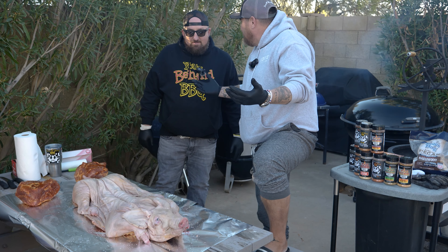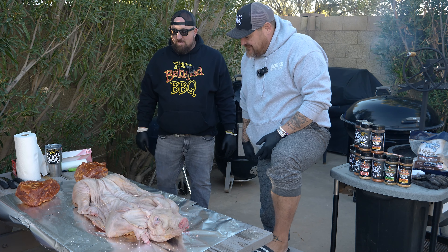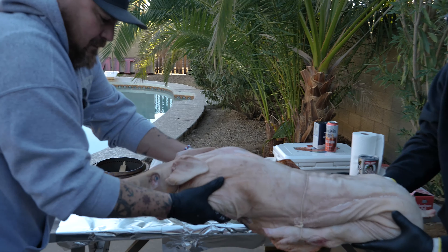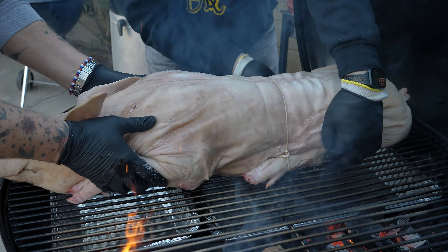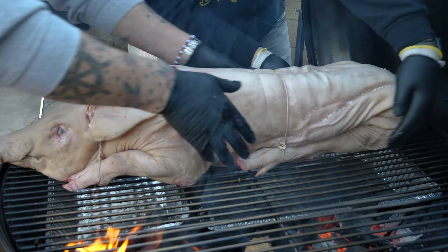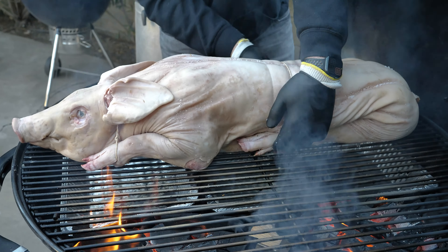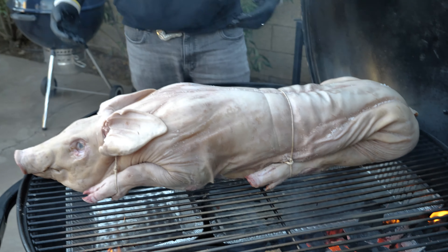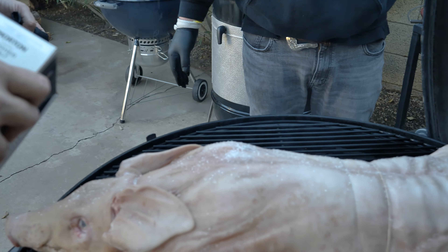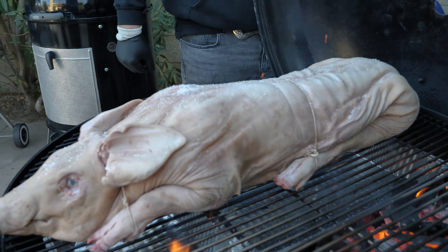We got all day to cook, might as well let's do it. Let's get this thing on — a little sizzle! Throw a little bit of salt on her, close her up, let's go.